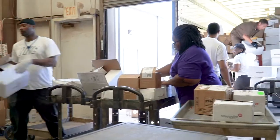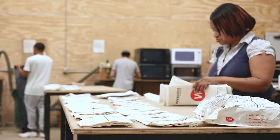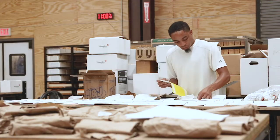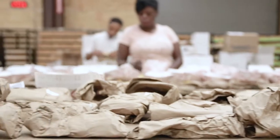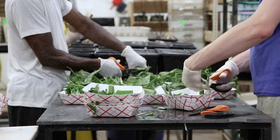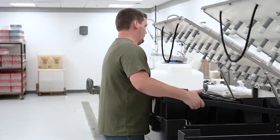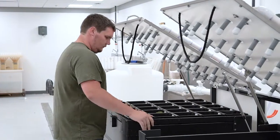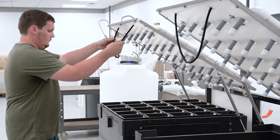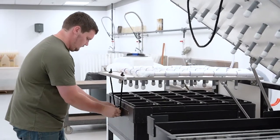Like all processes at Waypoint Analytical, plant tissue analysis is designed for efficiency and high throughput, but in ways that never impact the integrity of the result. In fact, many of our processes are actually designed to improve quality over traditional methods of analysis. One of those is the plant tissue washing process. Manual washing is slow and doesn't always remove sticky surface-applied nutrients, so recently we developed a new machine to solve those issues.